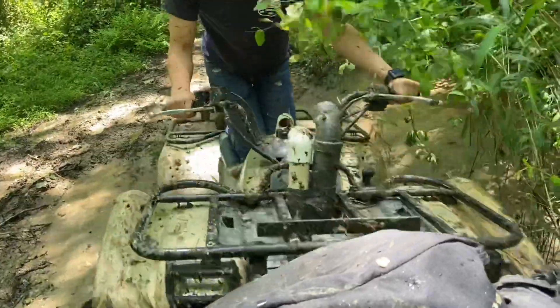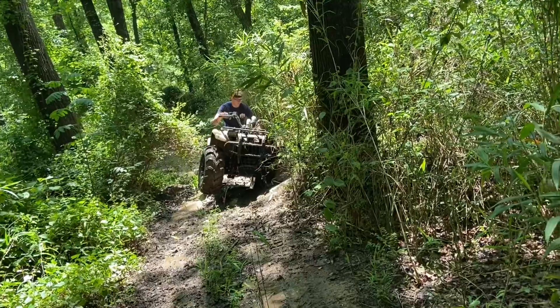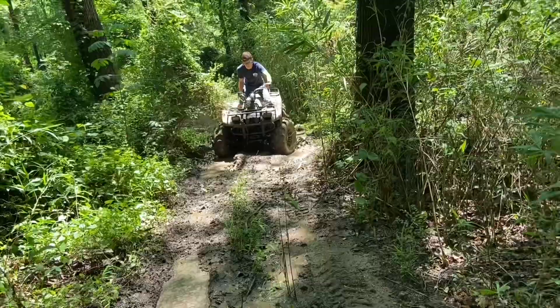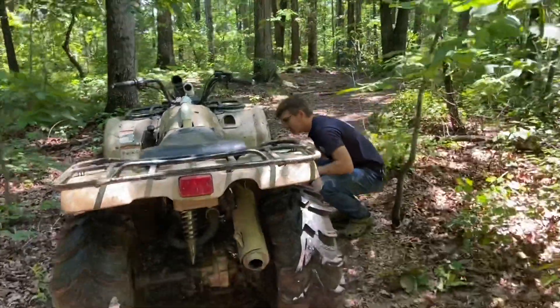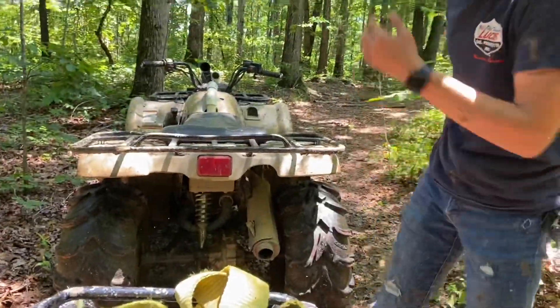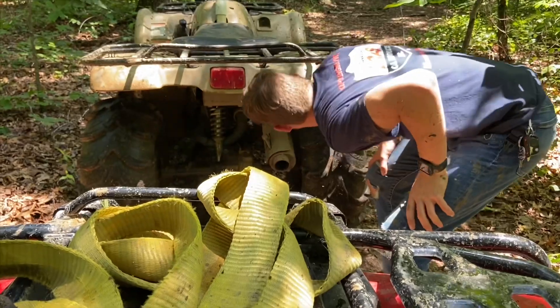I'm going to hit you, man. There you go. Come look back here, get your gander. I'm going to run it — run it, it's all right.